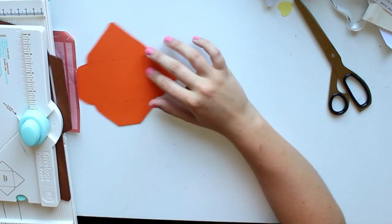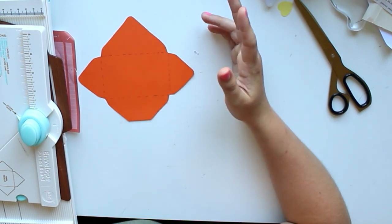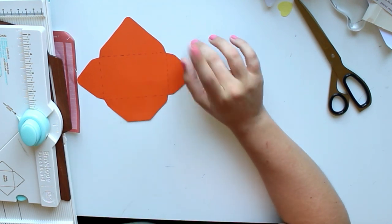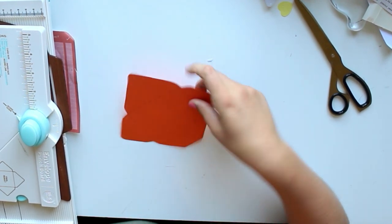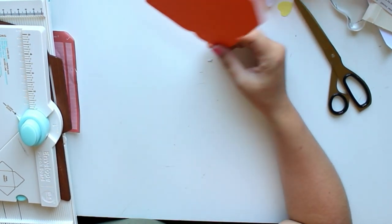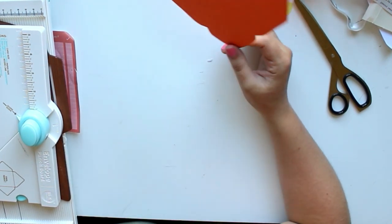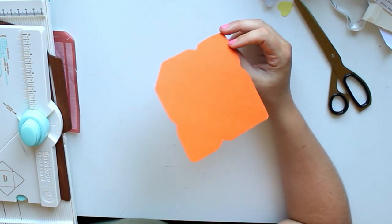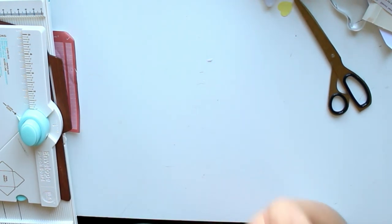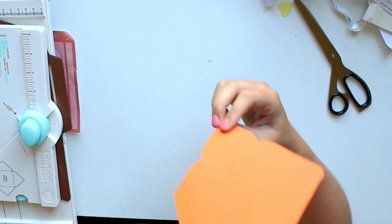The first thing I used to make envelopes is a printable envelope template. When I first started snail mailing I didn't have a lot of fun envelopes, but I did want to make my own. So what I did is I went to Google and Pinterest and I simply typed in something along the lines of 'printable envelope template' or 'envelope stencil,' and you will find a lot of different sizes, shapes, and basically a lot of different printables.